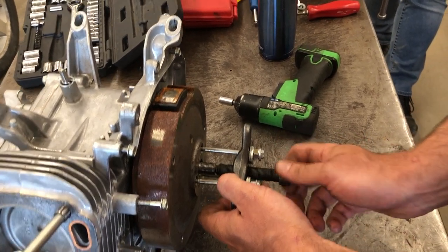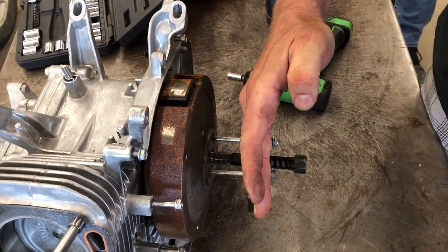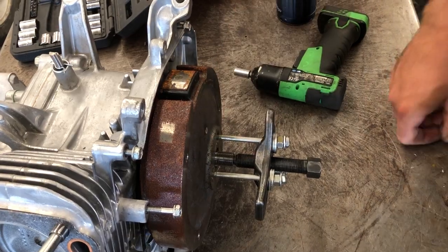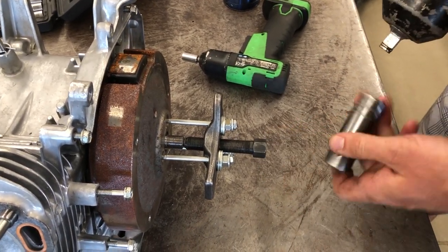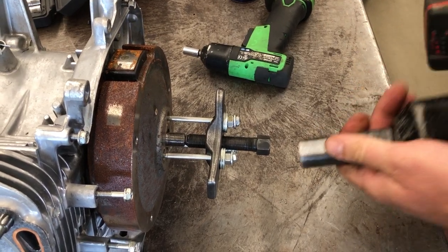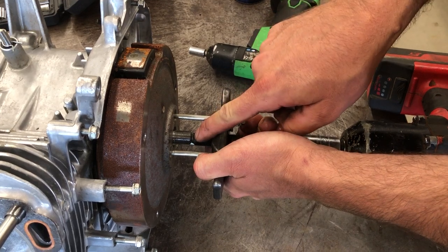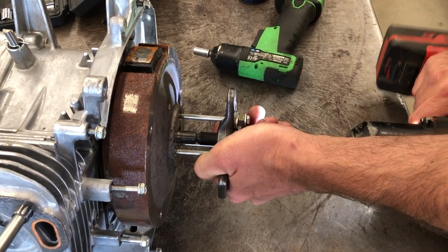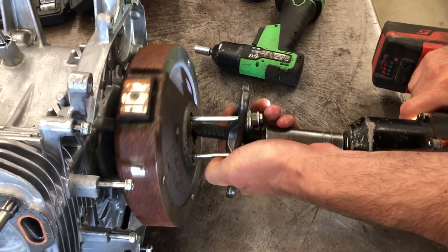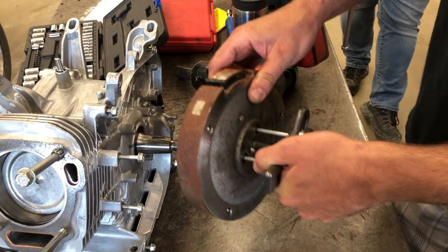I'm going to tighten the middle of the puller against the crankshaft and take a look to make sure the puller is parallel with the flywheel. Then I'm going to use the impact wrench with the 19mm on this puller — tighten it against the crankshaft to pull off the flywheel. You'll get a loud pop noise and it will fall off very easily.